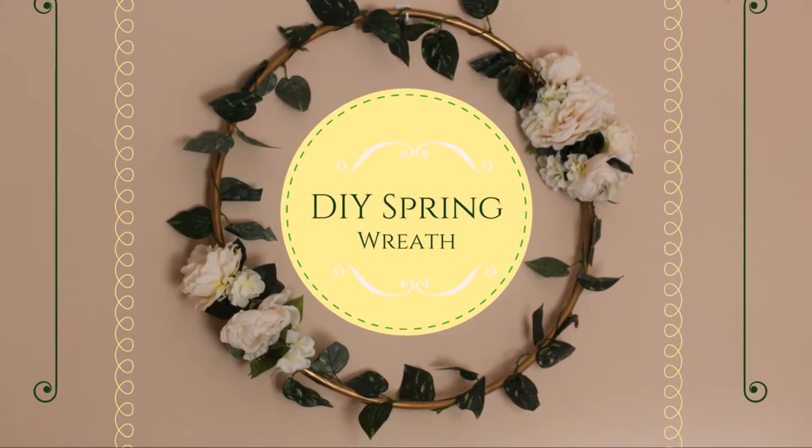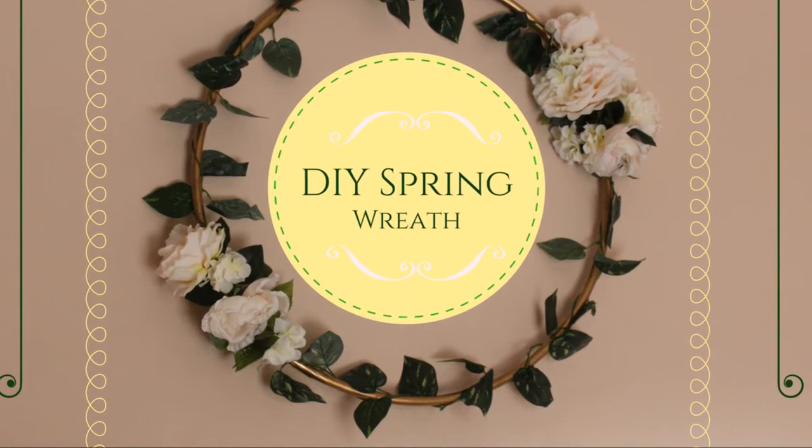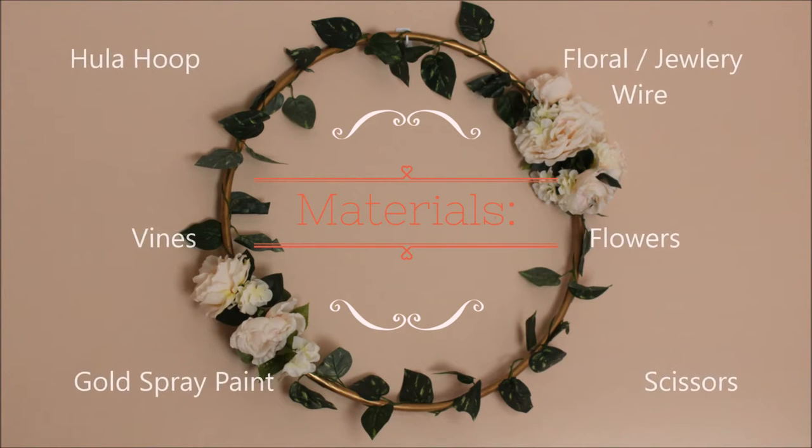Hey guys, coming at you with another DIY. In this video you're going to see how I made this spring leaf wreath. Here are the materials that you will need to make this project.